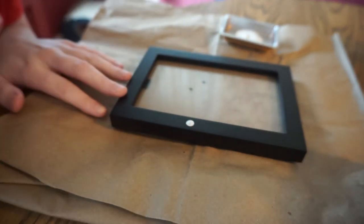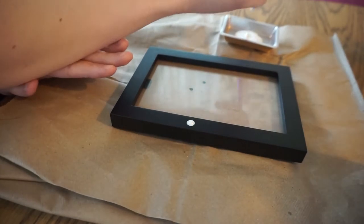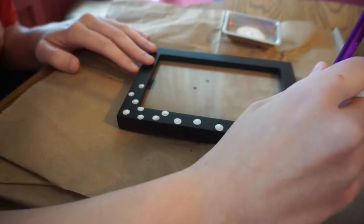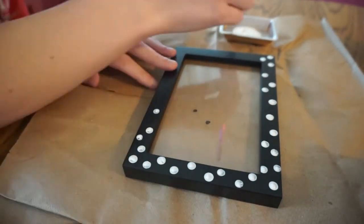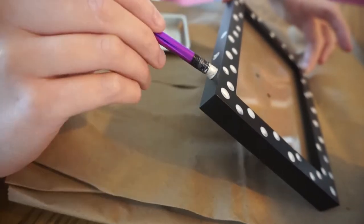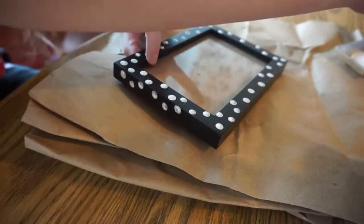Don't worry if you have little rings or the circles aren't coming out like you want them to in the beginning — you can do a second coat later. Take your time putting the circles where you want on your frame. If your frame is thick like this one, be sure to also dot the sides of the frame; it gives it a really cool effect once it's finished. Once you are finished adding all the dots you like, it's the perfect time to make the bow.